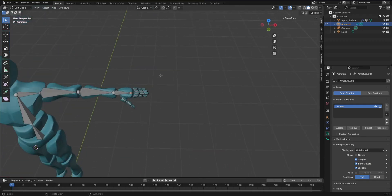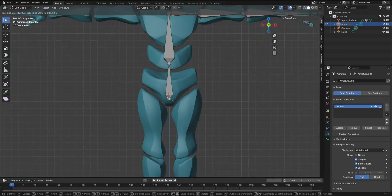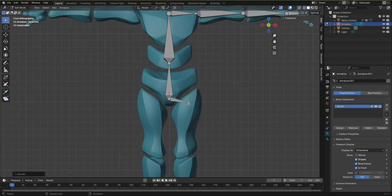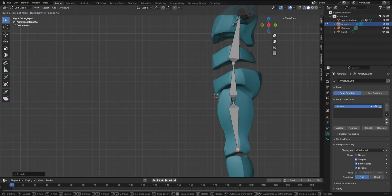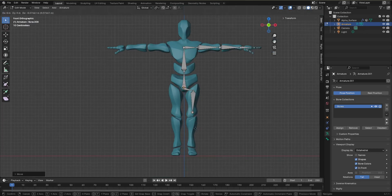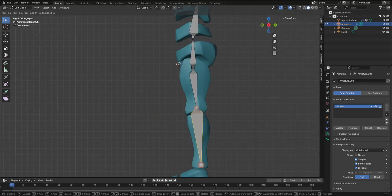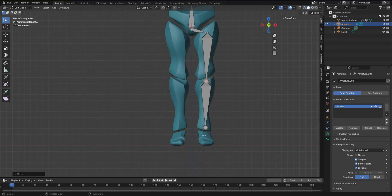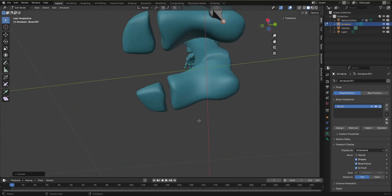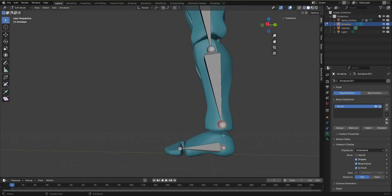For the legs we'll use a similar method: front view, click the base circle, E to extrude. Check the side view to confirm it's straight. Extrude the large bone, press 3 for side view, and bend it slightly back. Continue extruding each leg segment, checking the side view each time and bending slightly if needed. Make a straight bone where necessary and delete any unnecessary extra bones — the remaining bone is parented correctly.